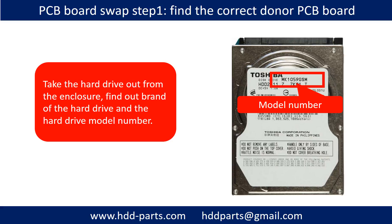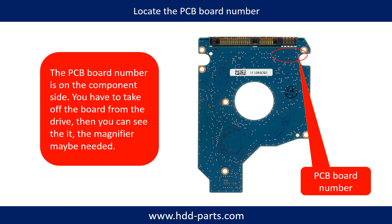PCB board swap step one: take the hard drive out from the enclosure. Find out the brand name and model number of the hard drive, then locate the PCB board number. Different brand names, different model numbers, and different PCB boards have different PCB board numbers and locations.